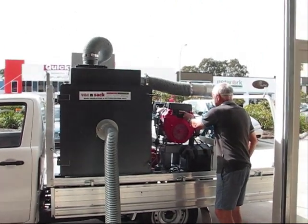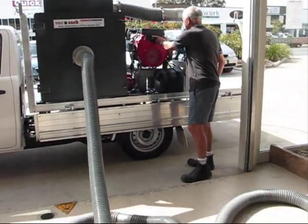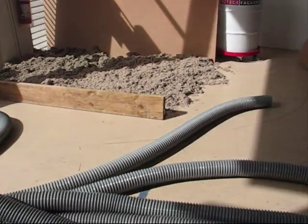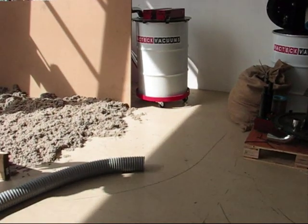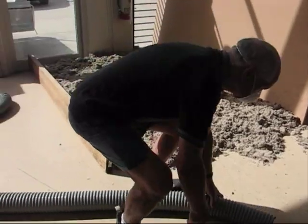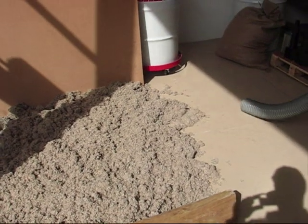As we start this demonstration, remember we are using a 100mm hose, 40 metres long, and we are setting the motor at idle. We also have a slight vertical lift. In a roof you will be coming down to the system, so there is even more power. So this is what happens at idle.